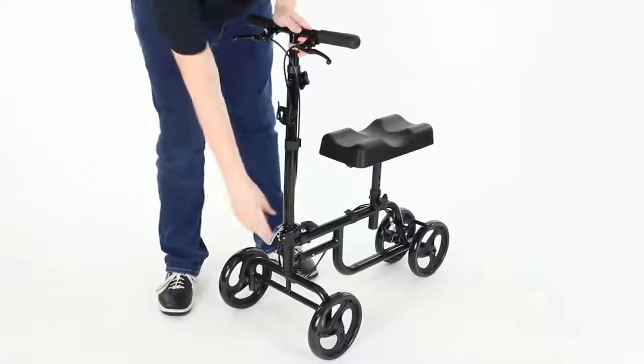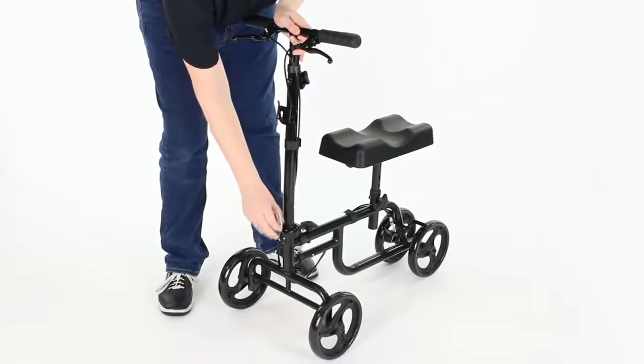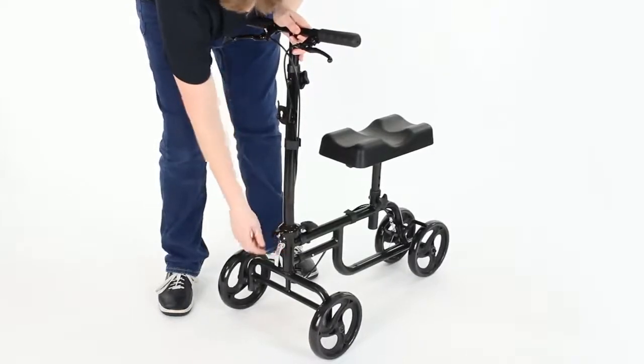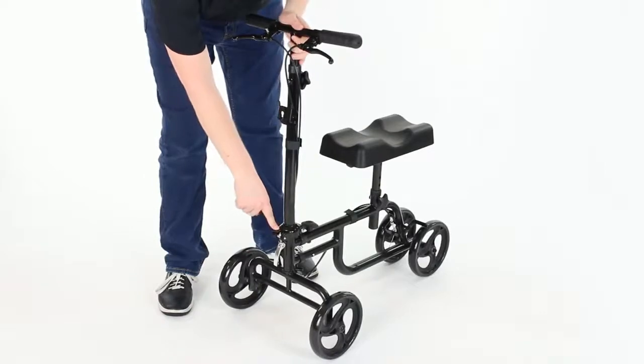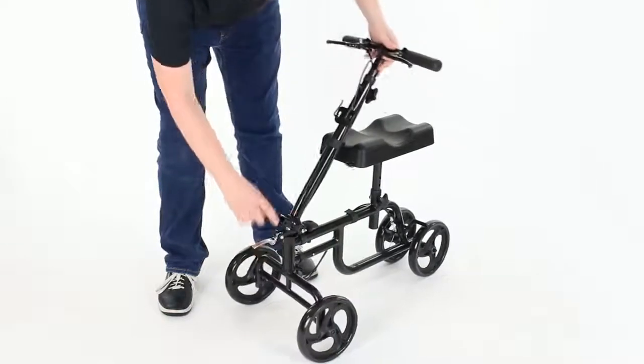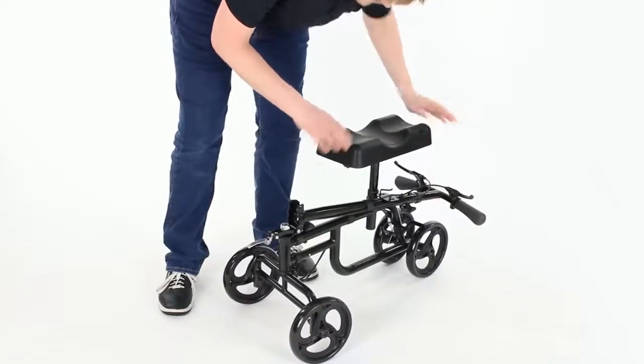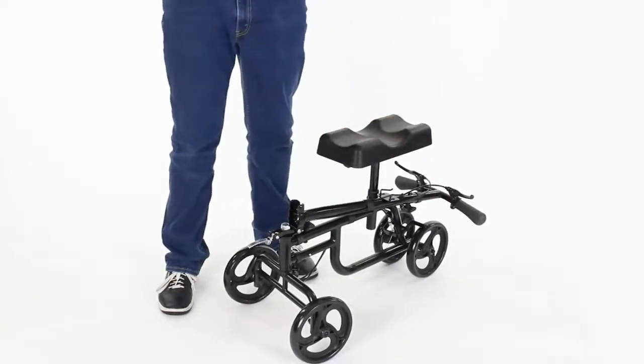To fold the knee walker, first disengage the tension lever at the tension lock and lower the tension lever assembly down to release the tension on the hinge. Then pull the locking pin aside to free the hinge and fold the handlebars under the seat. The seat can also be removed if you wish.